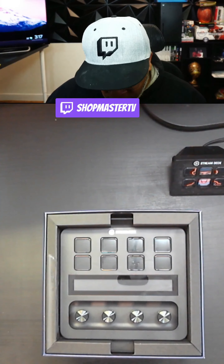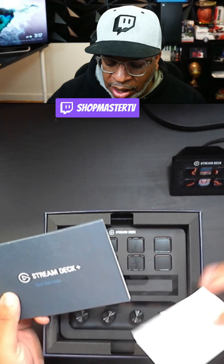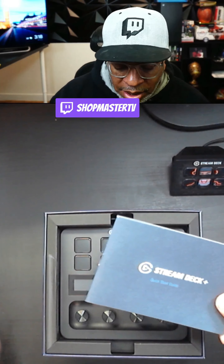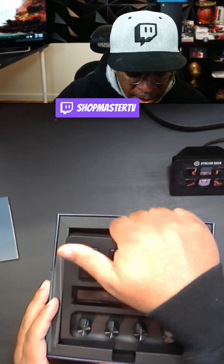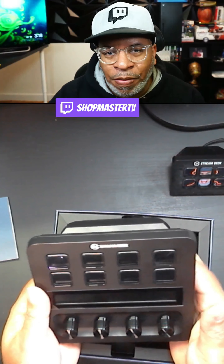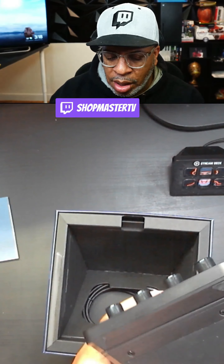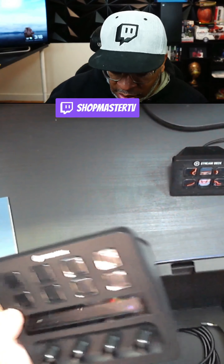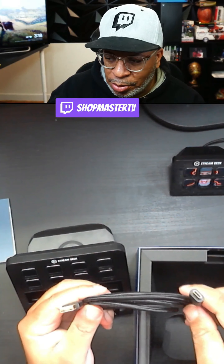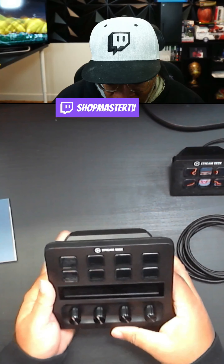Let's go ahead and open this thing up. Some of the things on the box: it has eight customizable LCD keys, four multifunctional dials, a dynamic touch strip, single and multi actions, a detachable cable, and the Stream Deck Store — and we'll get into all of that, especially the software. Opening it up, we have the Stream Deck quick start guide and a little guide in a bunch of languages, so we'll definitely be referring to that quick start guide in a bit.